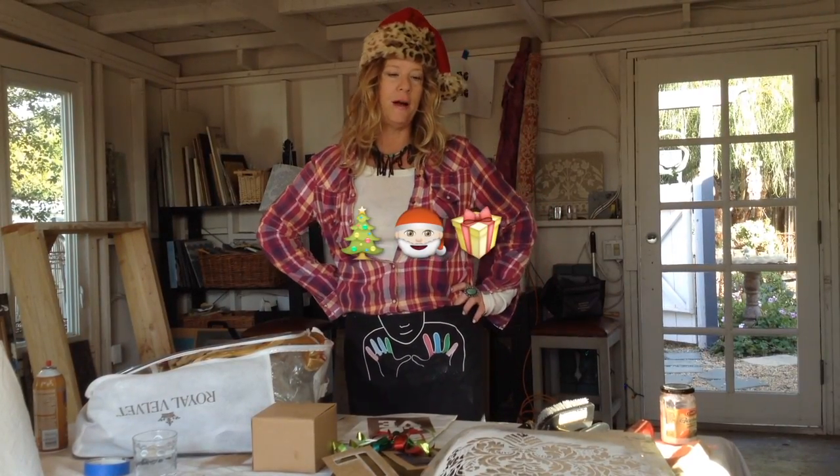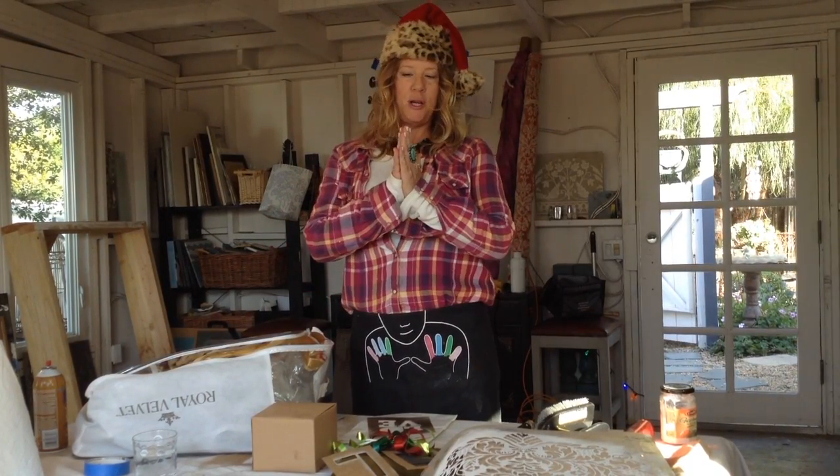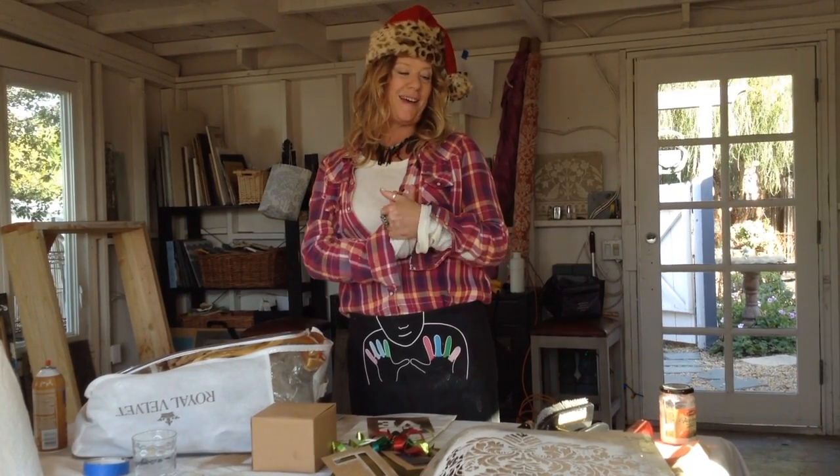Hi, it's Kari. Happy Holidays! I'm bringing you into my studio today and we're gonna craft out some Christmas wrapping.